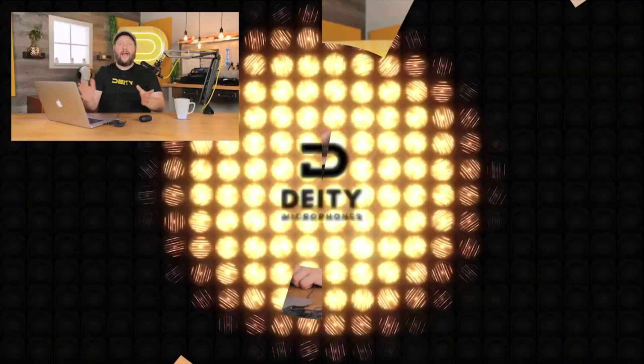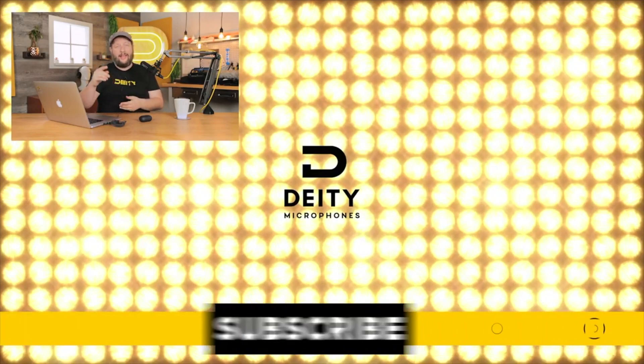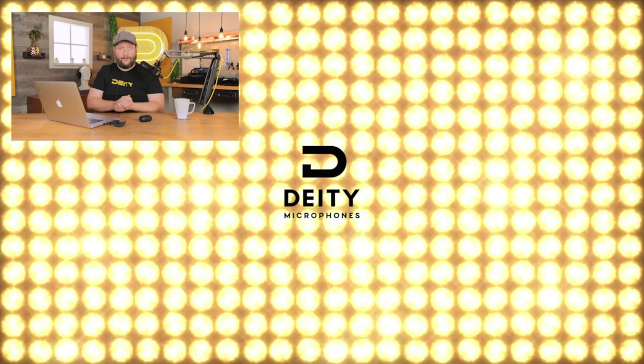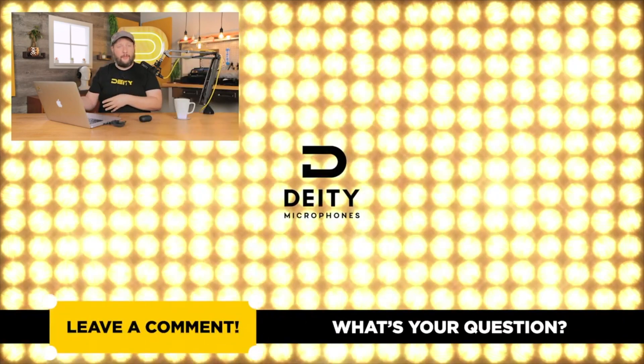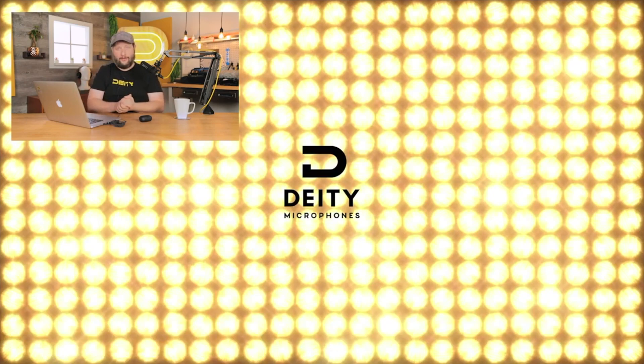And that's really it. With those three tips, your next Zoom call is going to sound amazing. That's our video — if you liked it, hit that Subscribe button. If you really enjoy this kind of content, hit the bell for notifications so you know when we post. If you've got ideas or questions about Zoom calls, drop them in the comments below. I'm Andrew from DD Microphones — thank you for watching.